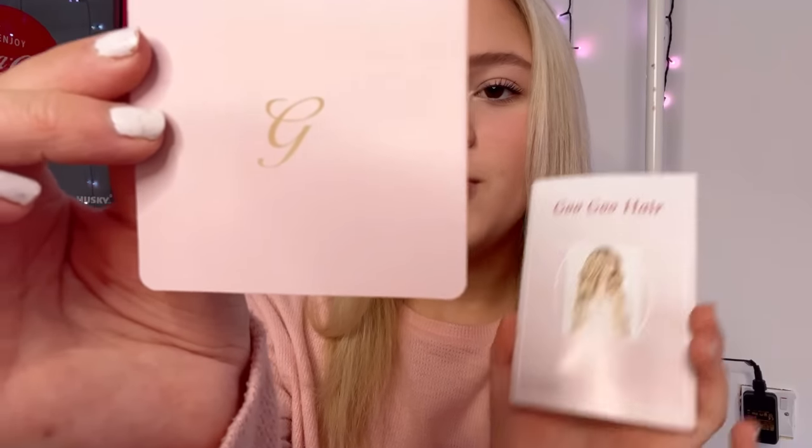So it came with this little bag. It came with some eyelashes — I will wear them because I've been wearing eyelashes a lot — and then it came with a scrunchie and a clip. It also comes with the hair extensions instructions, covering lots of different styles like halo and clip-ins, just an instructions booklet.